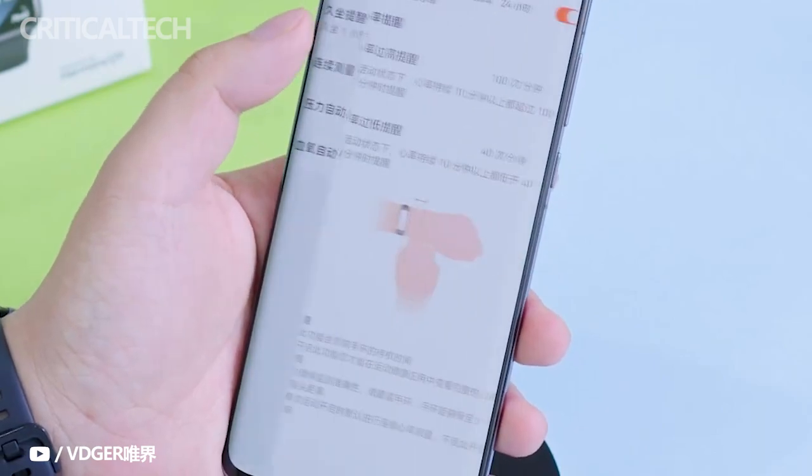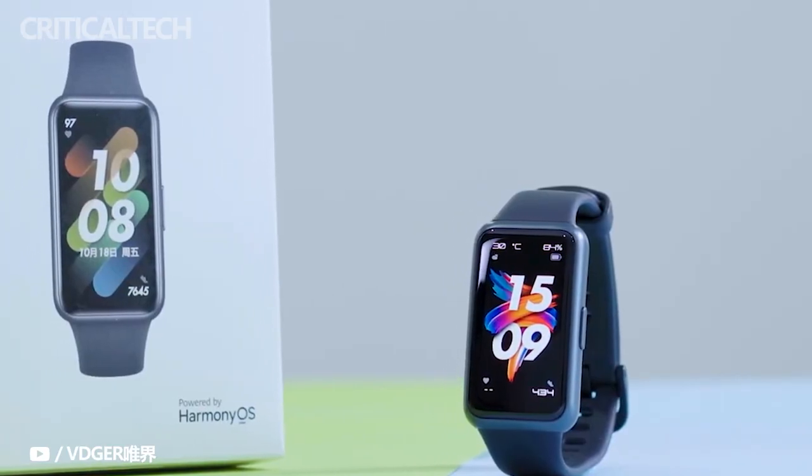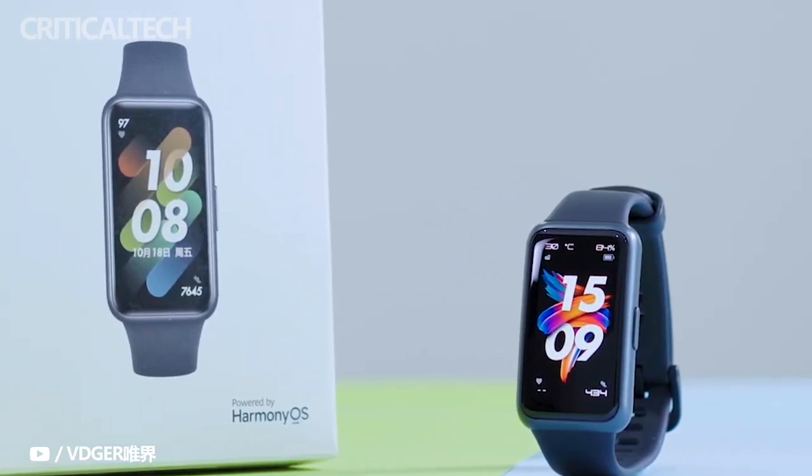The smart band is available for pre-order and will commence its first sale on May 5th. It comes in four color options: wild green, flame red, obsidian black, and nebula pink.